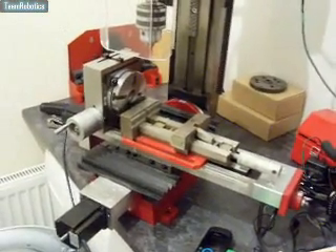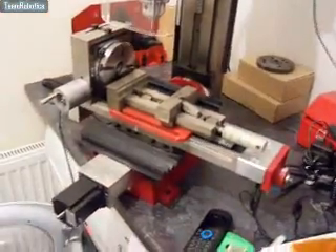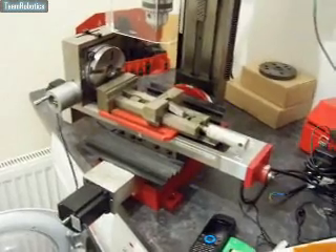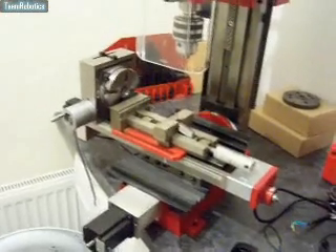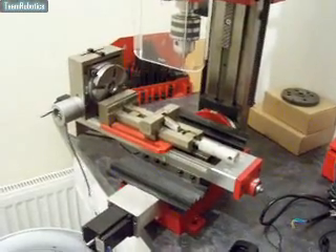The fourth axis is not CNC controlled yet, but as you can see there's stepper motors there for it. You've just got to take the handle off and mount that on. I'm quite pleased — this performs so much better than the original controller board which I was going to use. So for anybody out there wishing to convert their milling machine, I would go for a Xylotec.